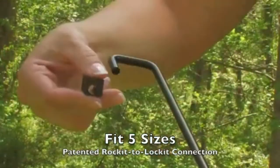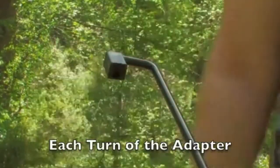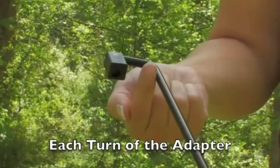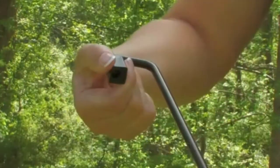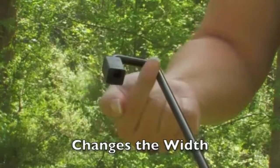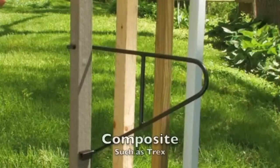With the patented rocket to locket connection system you simply install the adjuster, and each time you turn the adjuster it changes the distance between the bracket and the adjuster, allowing the system to fit up to five different sizes of deck railings.